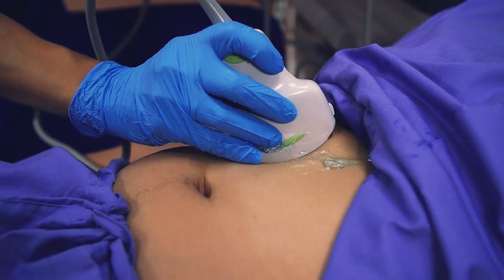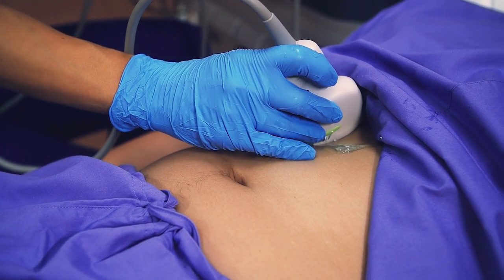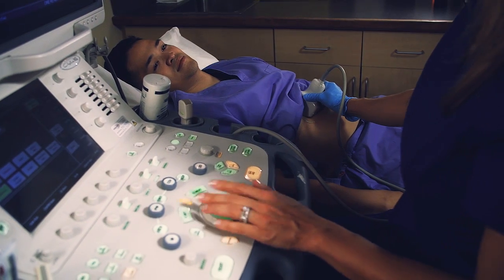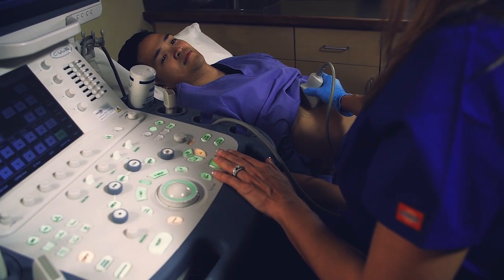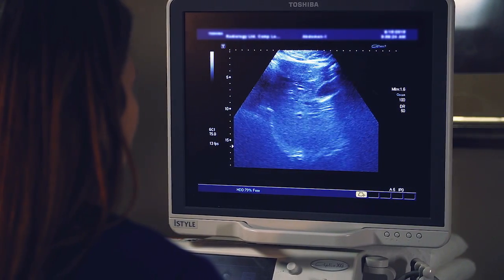The sonographer then gently passes the transducer over the skin of the area being examined, producing a sensation of light pressure. The transducer generates and receives high-frequency sound waves, and the computer in the ultrasound unit processes and converts the resulting patterns into detailed images.